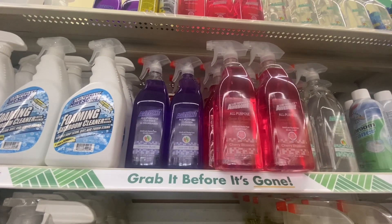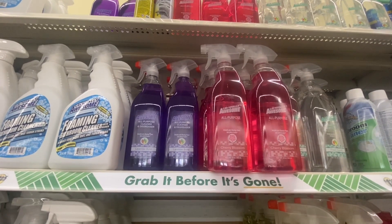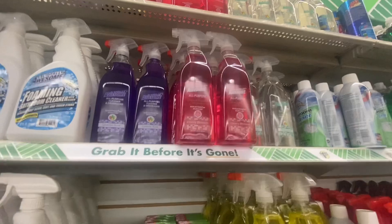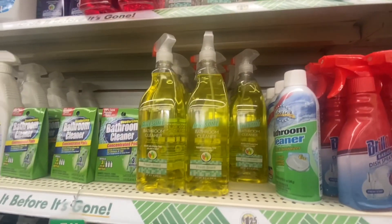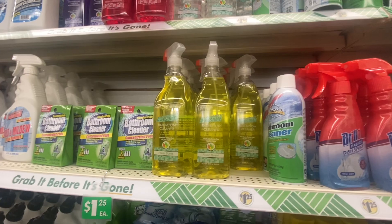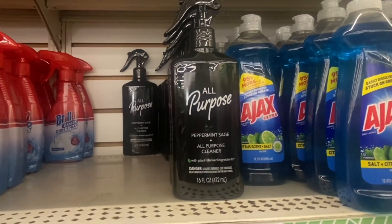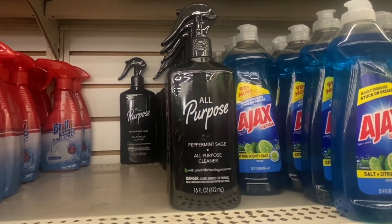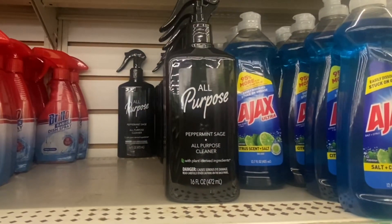A brand has added new products to their lineup. We have an all-purpose cleaner and degreaser in lavender burst — 32 ounces. Right next to it is the cherry blossom, which is a cleaner, degreaser, and spot remover. Next to that we have the daily shower cleaner in fresh scent. And then the bathroom cleaner, also 32 ounces. So they give you four products to choose from. They also have an all-purpose peppermint sage in 16 ounces, and I believe they have a dish soap as well. Someone said it was around $20-25 so we'll need to check the website, but we're going to grab one and test it out.